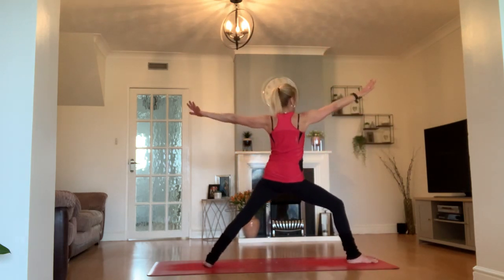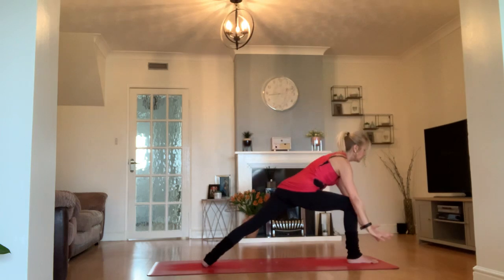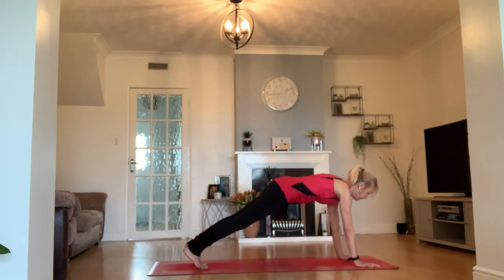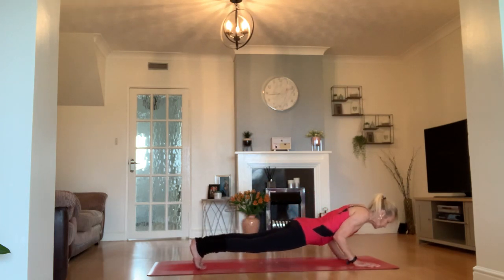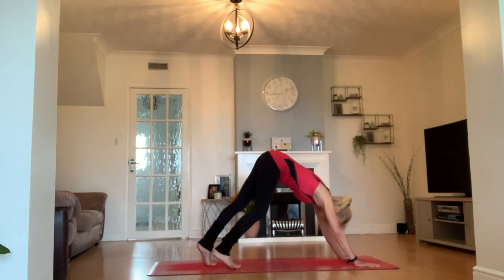Exhale — let's add a warrior two to that. Back foot lands on the mat, our second standing pose: warrior two. Left arm coming over to meet your right hand, step back to your plank. Find your vinyasa to the mat — halfway, elbows by your waist. Inhale, find your upward dog or cobra. Exhale to your downward facing dog.